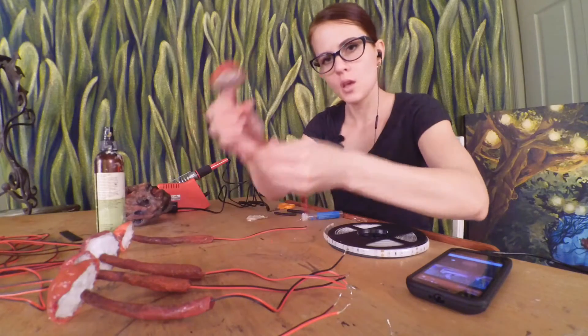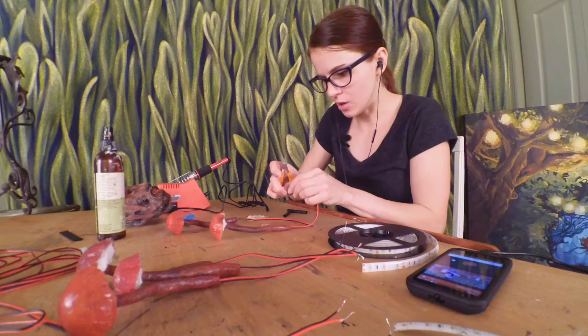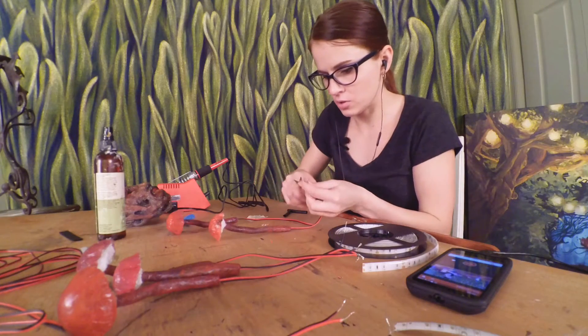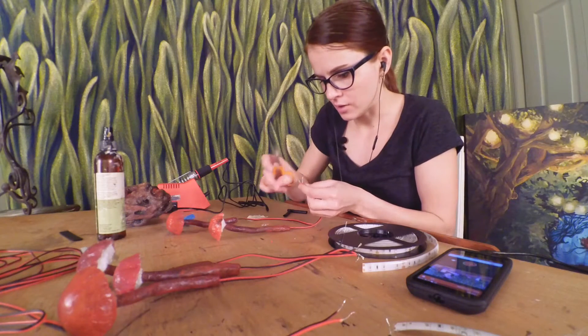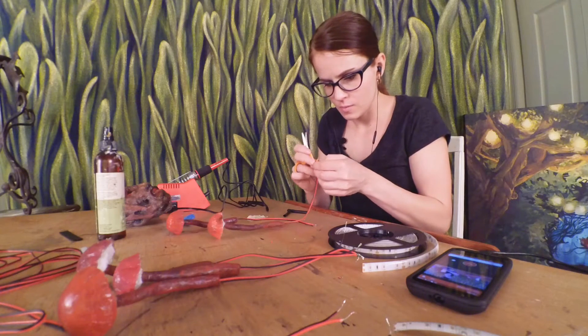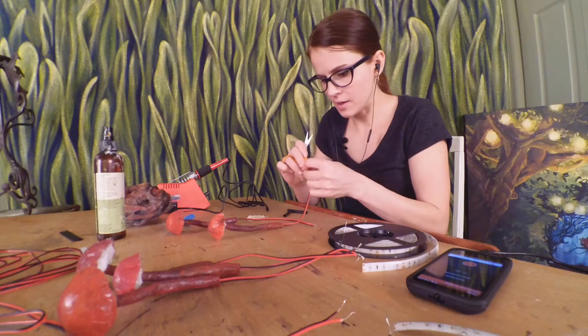So what I've got going today is these lovely mushrooms. The mushrooms themselves are made of silicone, just the kind that you would use to caulk a bathroom or whatever, and they're colored with some watercolor paints. I saw that on a video and I just loved it so much I wanted to make my own.